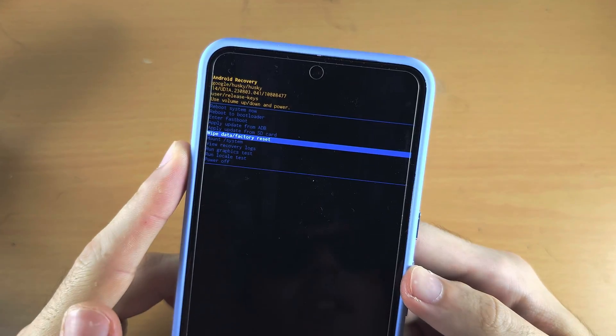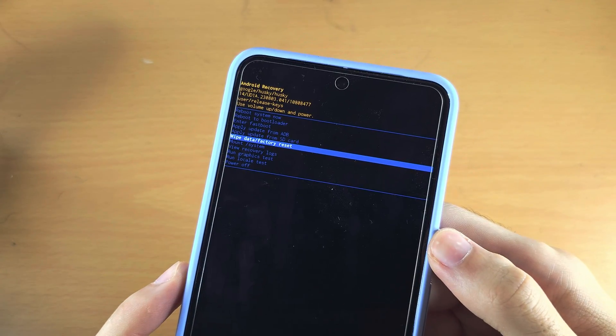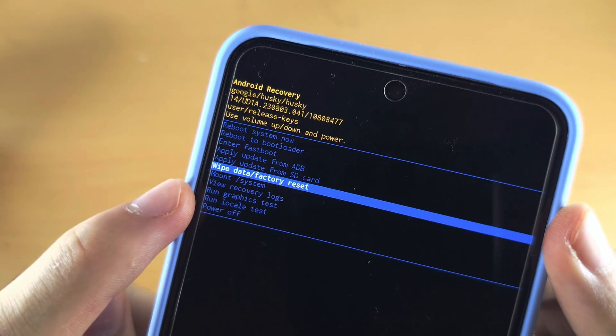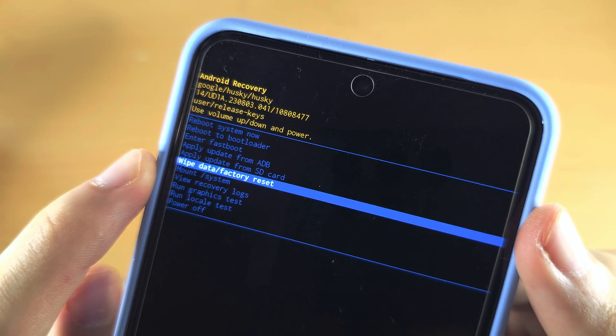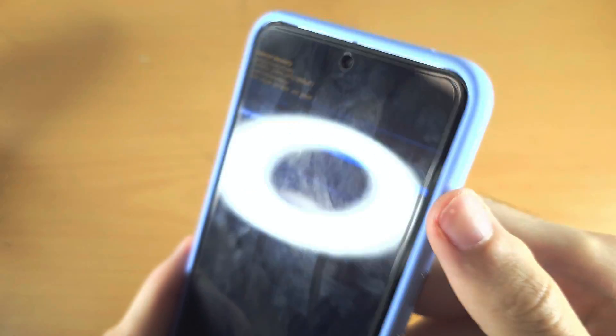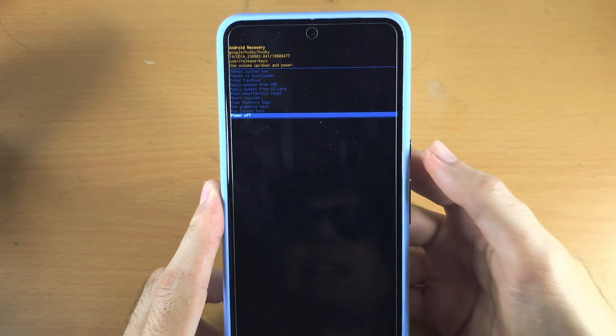Welcome everyone to clear cache on Pixel 8 Pro. Most phones have this feature in recovery mode where it will say clear cache and you can select it to clear all of the cache at once. However, Google Pixel including the 8 Pro does not have this feature.